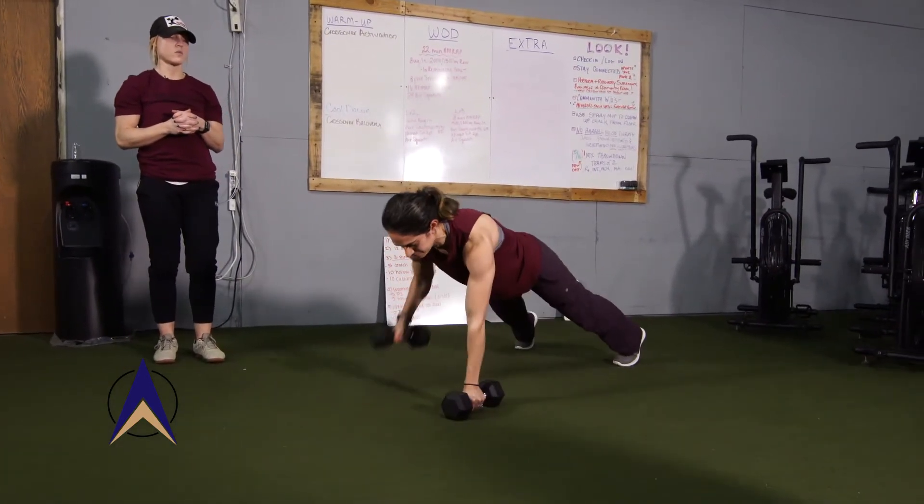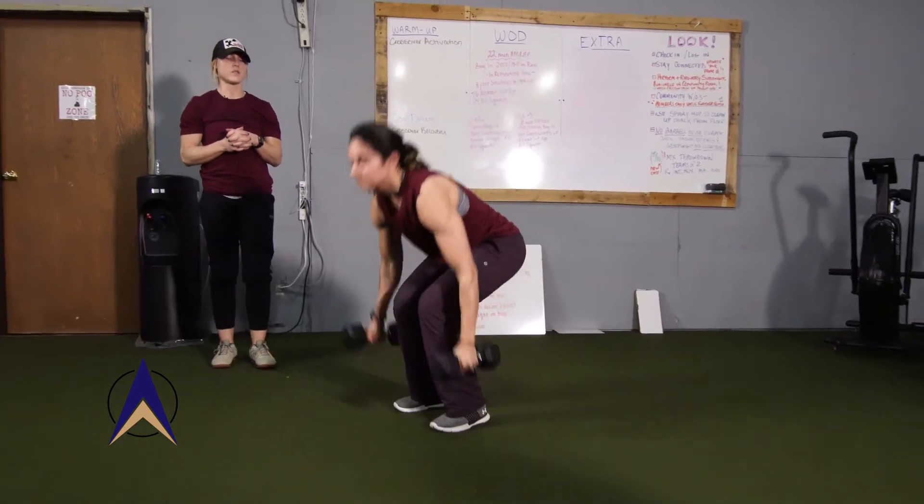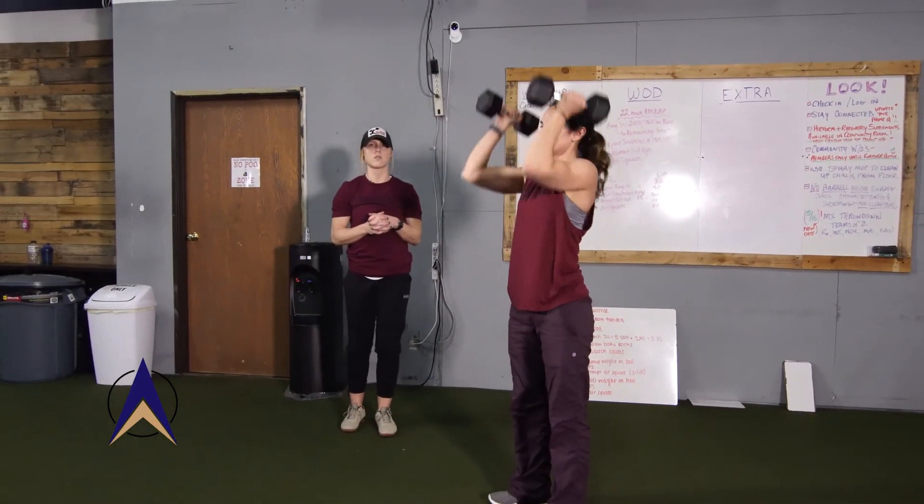Row, row — good, with the hips. Feet come all the way up into your clean, and your thruster up overhead.